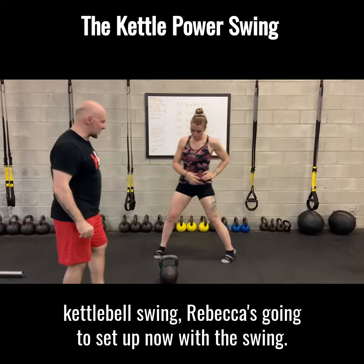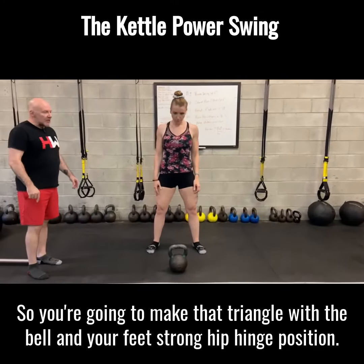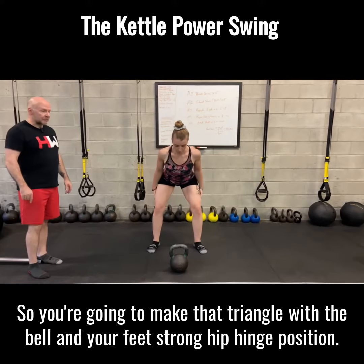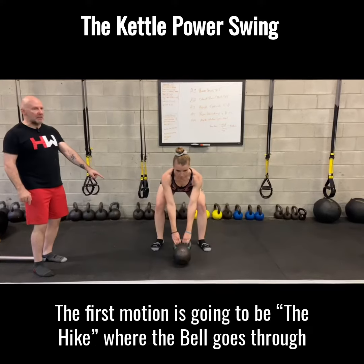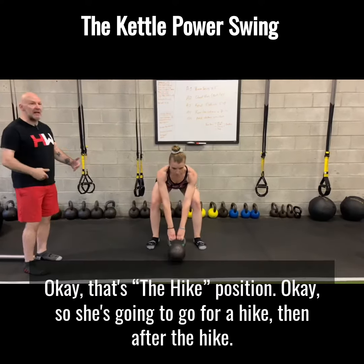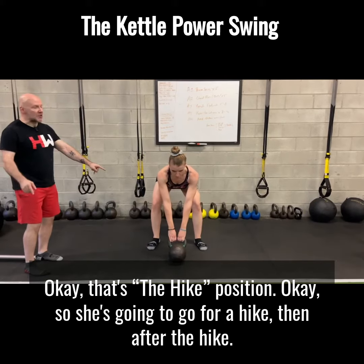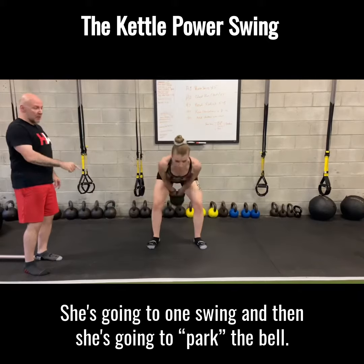Rebecca's going to set up now with the swing. You're going to make that triangle with the bell and your feet. Strong hip hinge position. She's in a good hip hinge position. Now from here the first motion is going to be the hike, where the bell goes through — just do a hike and then back out. So she's going to go for a hike, and after the hike she's going to do one swing and then she's going to park.